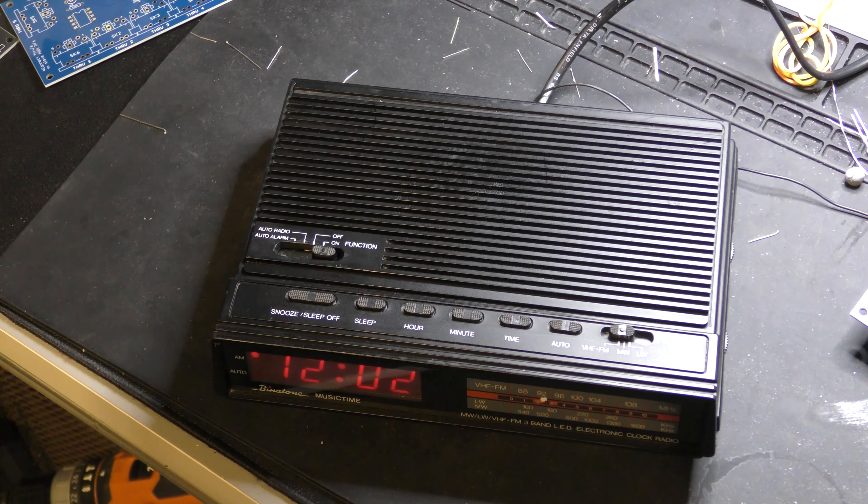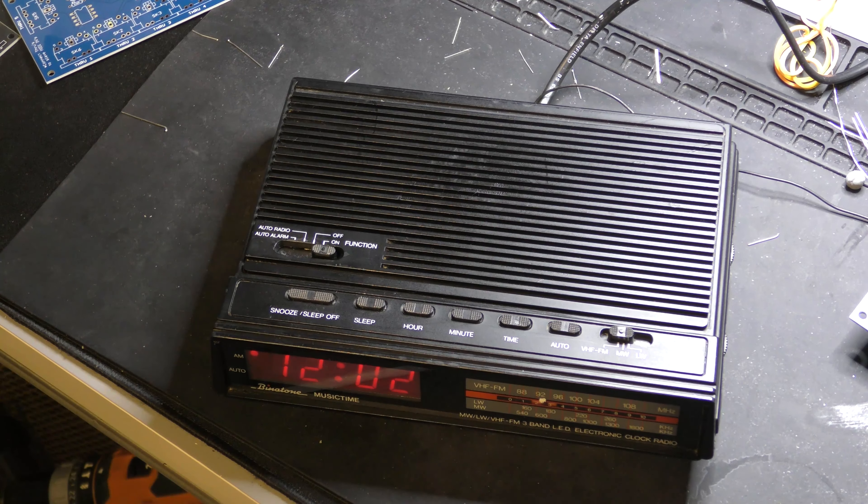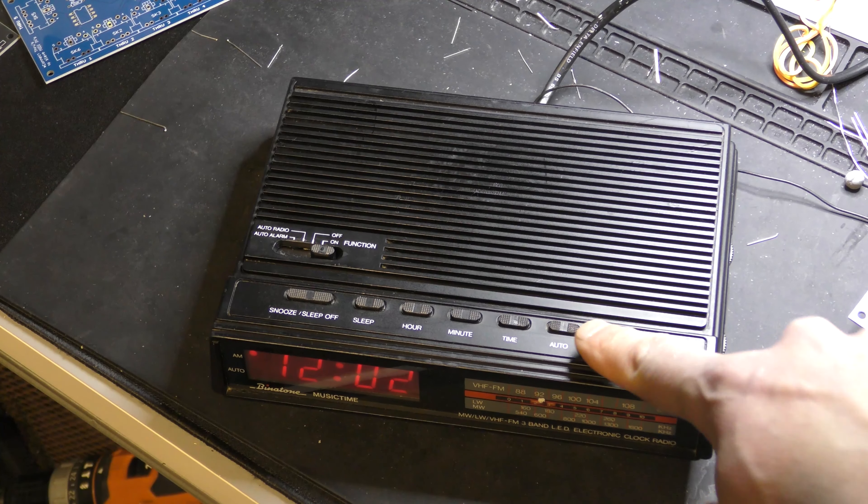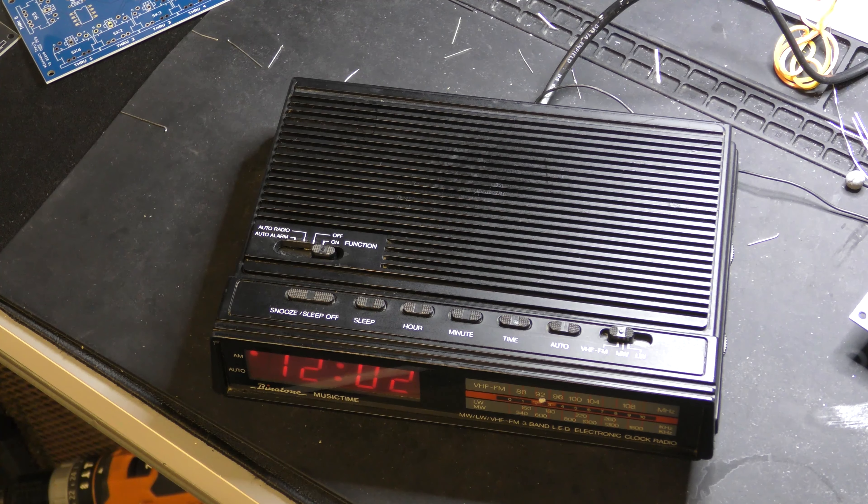I think there could be a piece of wire off or something there. Everything is very crackly - you don't touch anything and it's just super noisy. So I'm going to open it up, clean it up, and hopefully get the radio going.